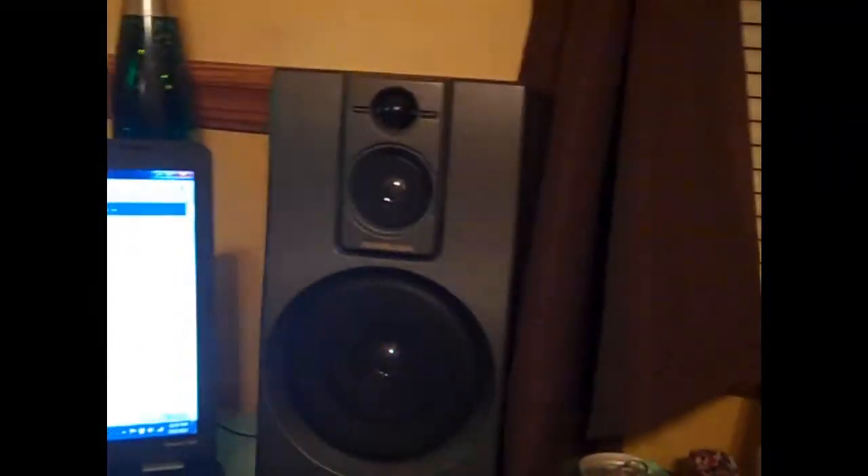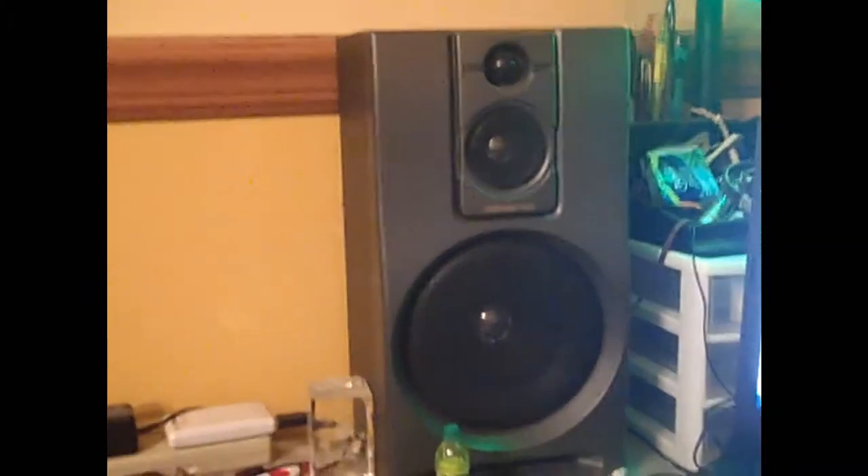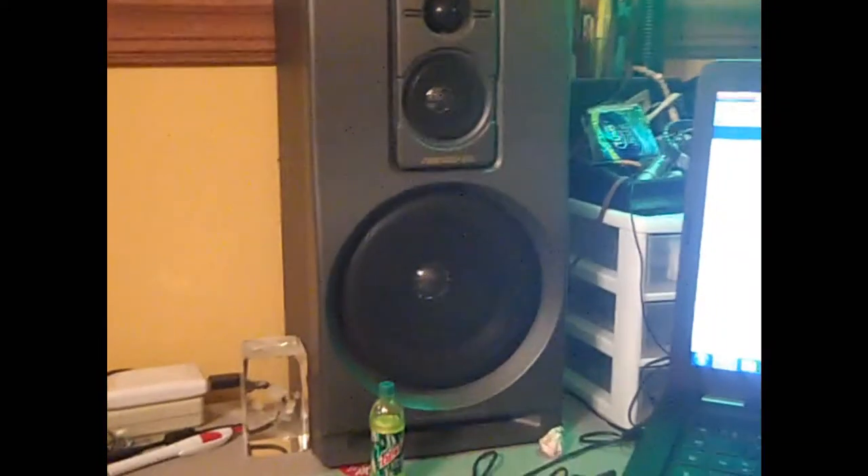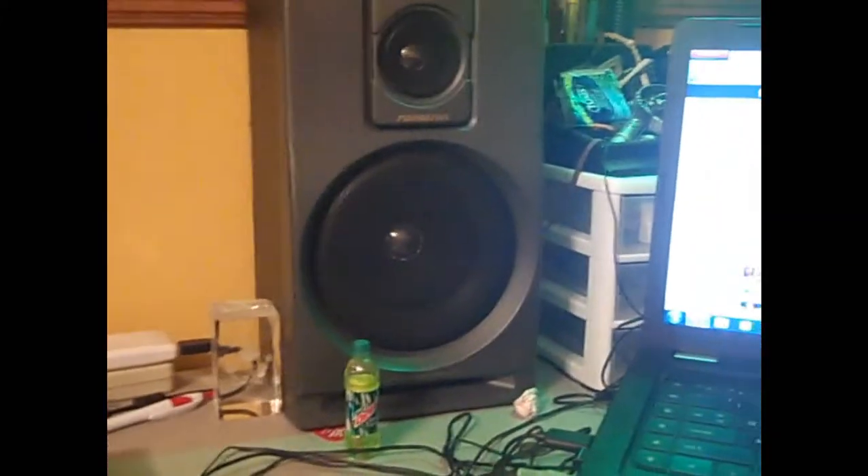Here's my somewhat monitors. They're not really monitors like Behringer's or M-Audio's — nothing too fancy. They're actually old speakers from an old stereo system from like the 80s. But they're still pretty good — they have pretty good bass and they're pretty decent.